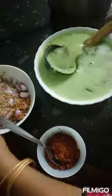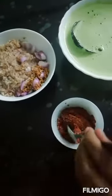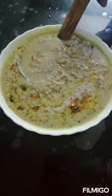This is a good sauce. I will mix it in the sauce and make the sauce ready.